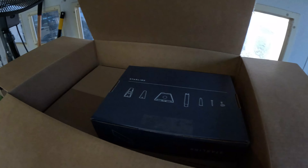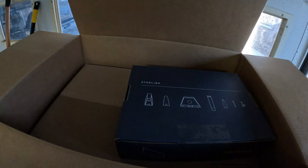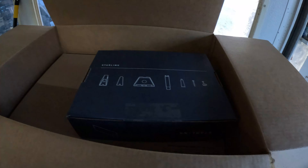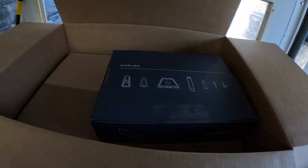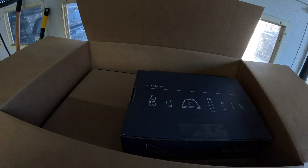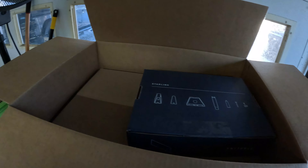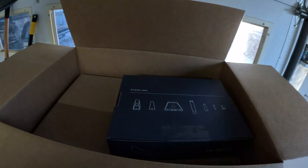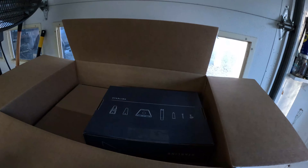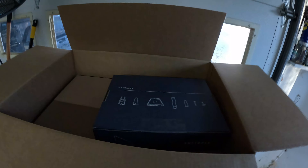From what I've heard from some neighbors and other people we know who have it, it's pretty fast internet, especially if you have crappy internet. There's also a mobile version — a smaller receiver, even a mini. You can put it on your vehicle and have internet on the go. They already have it to where you can buy different subscriptions and have it on a cruise ship, and it's just a matter of time before you can connect while you're on an airplane.